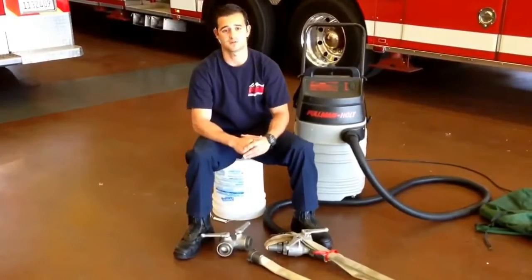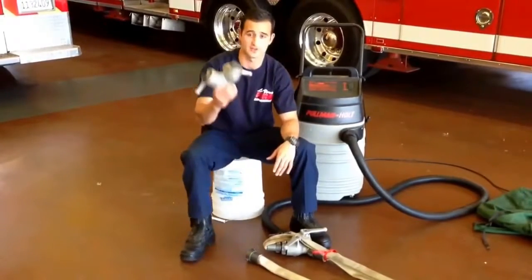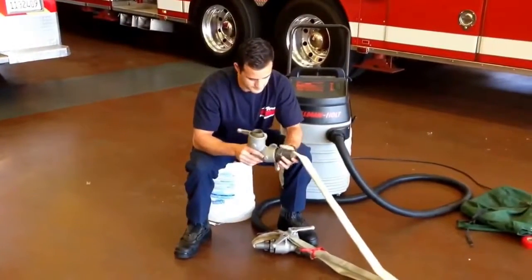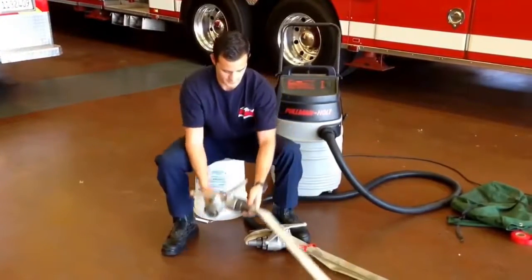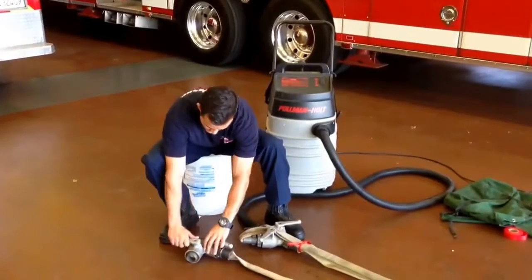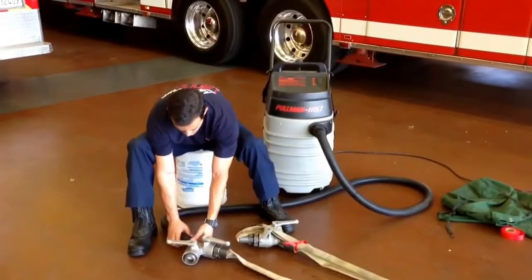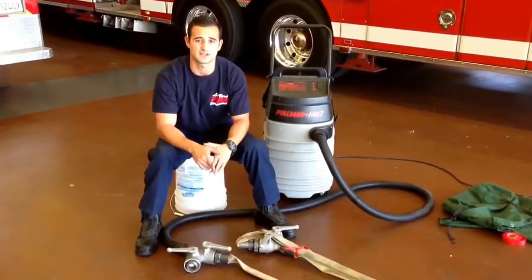The best way we have found to get rid of the excess air inside the hose is to grab an additional Y and attach the female end to the male end. At that point, you are going to open up this valve, make sure this one is closed, and make sure these two are closed. You are going to take your vacuum, insert it into the Y, and run it for approximately 30 seconds to a minute.